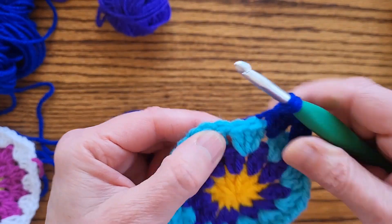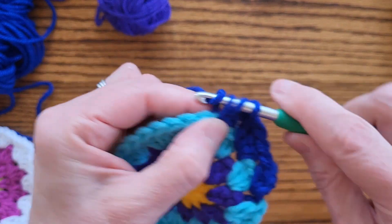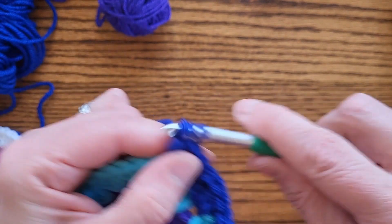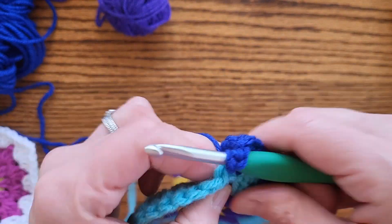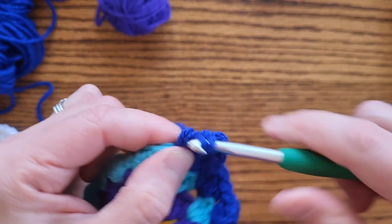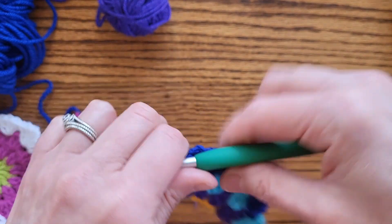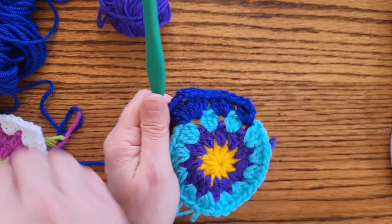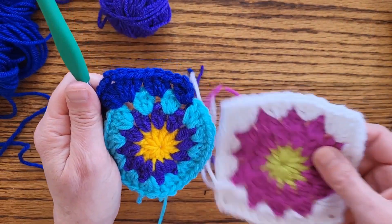So we've got our first group of three double crochets. Now in between we do our second one: one, two, three. Now we're ready to do a corner. In the next space you do a cluster of three double crochets - that's what a granny cluster is called. Now I'm going to chain two in between and do another cluster: one, two, three. You see what I've got so far - I've got basically this part completed.